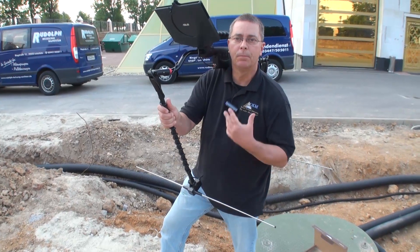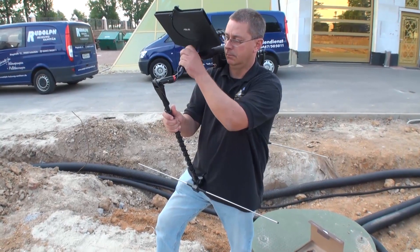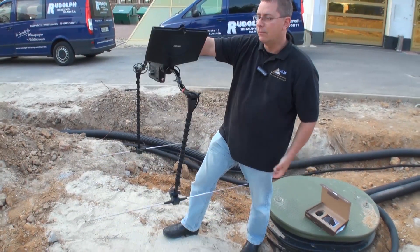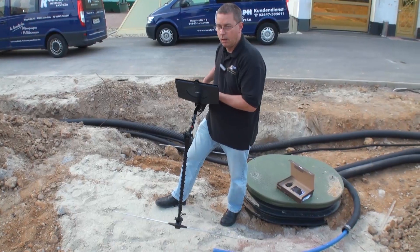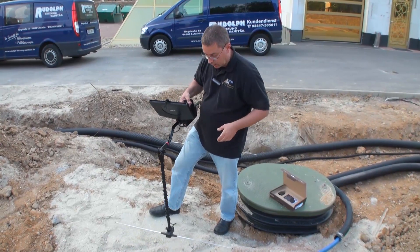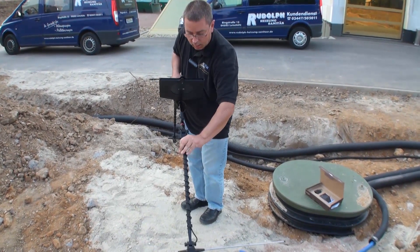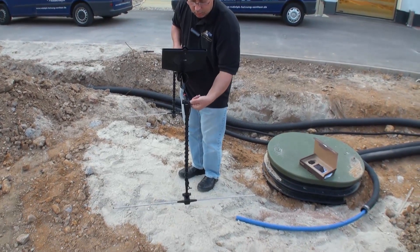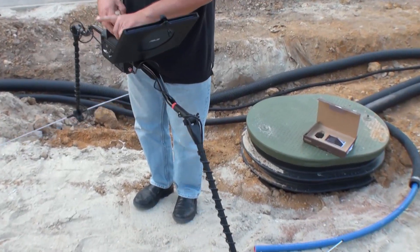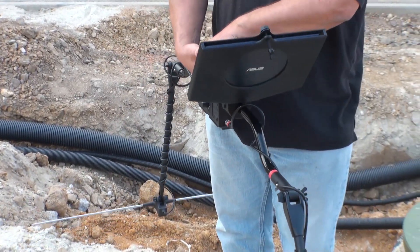This makes it much easier, especially if you are a single person doing a demonstration. The unit is lightweight — even with the tablet, it only weighs about 3 kilos. The unit is now ready to operate. If the arms are too loose, tighten the nuts just a little bit to give more friction, and they will stay in place.